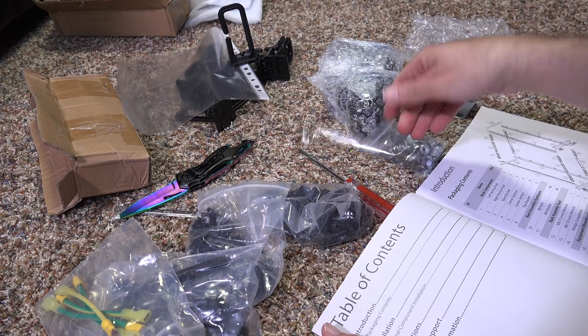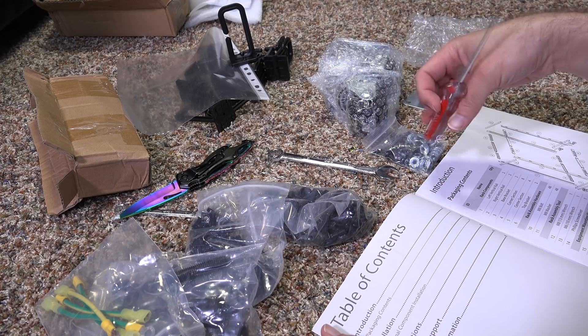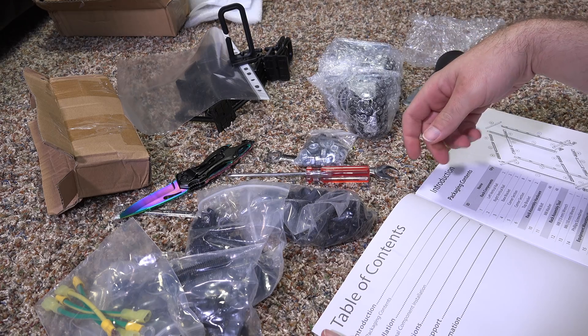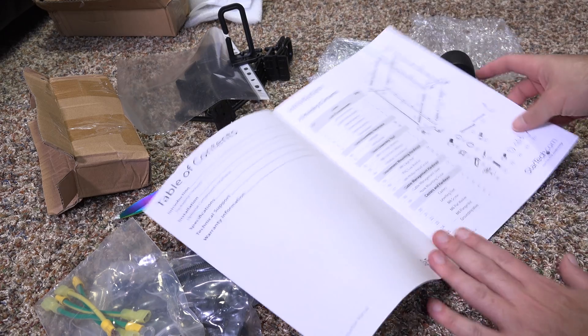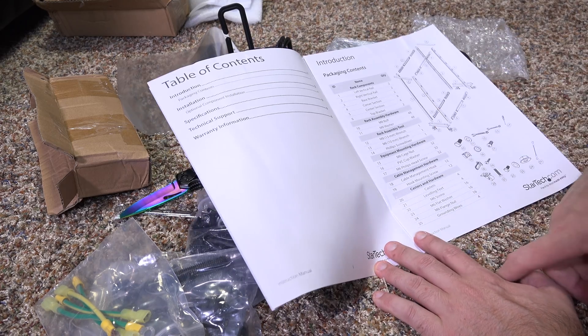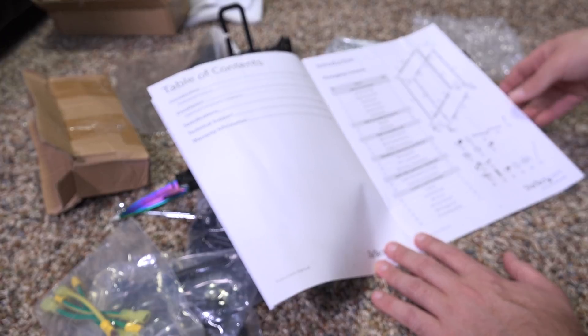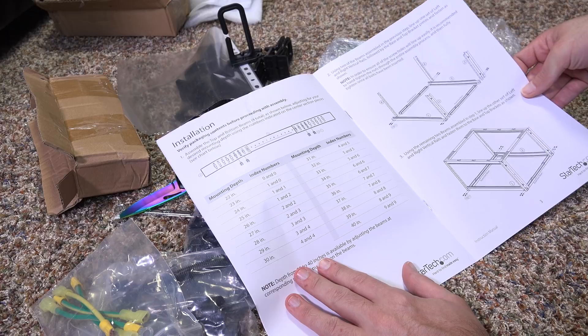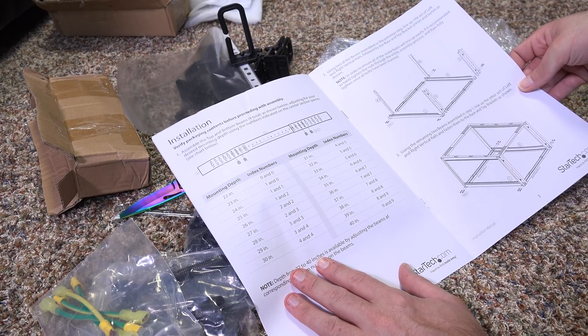It comes with the socket you need to put it together and a screwdriver. So it looks like everything is here that I would need. I think I'm going to follow directions on this one — I really need to follow directions. See if I can do this correctly the first time.